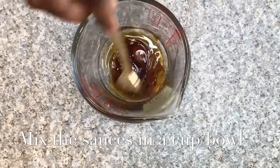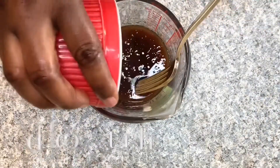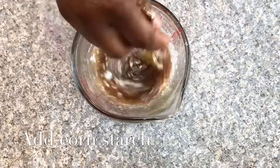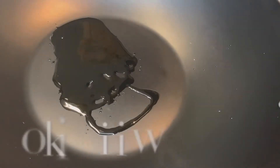Just before I move things to the cooker, in a cup I'm gonna be mixing all the sauces together. I do this just for it to mix evenly, and then I'm gonna add the cornstarch and mix it as well.